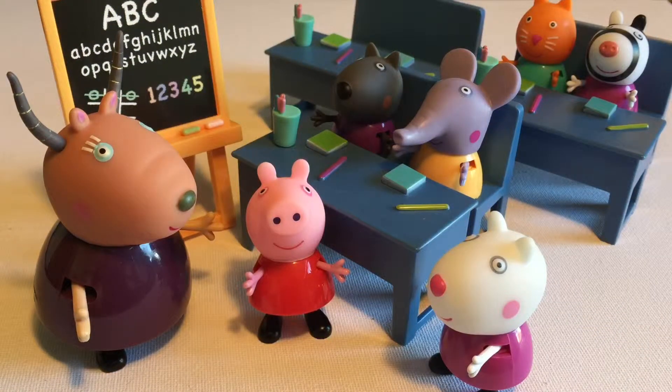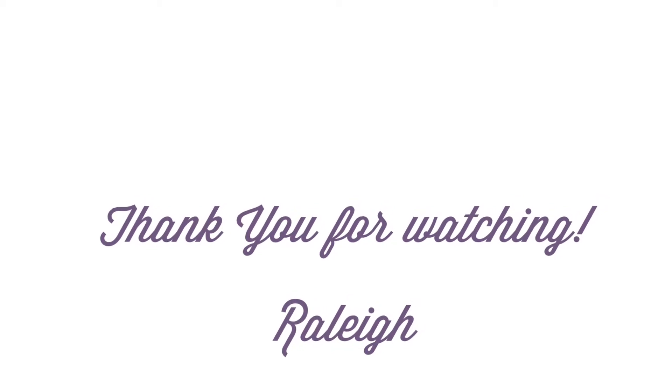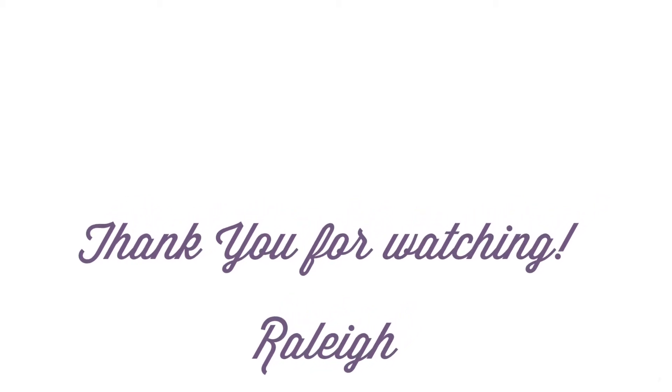Well, thank you very much for watching. I hope you guys enjoyed this video — if you did, please leave a comment and let me know, and if you haven't already, subscribe. See you soon.